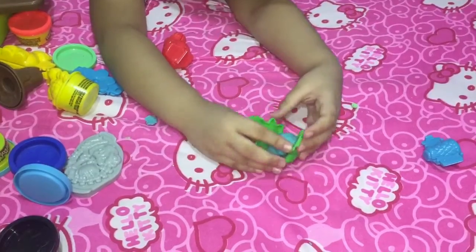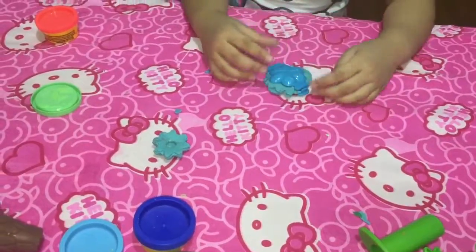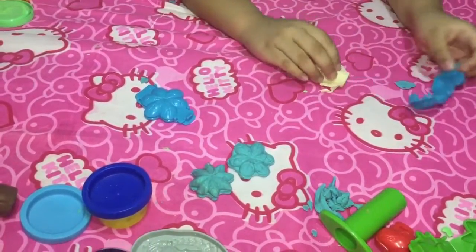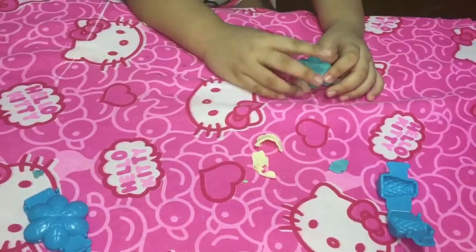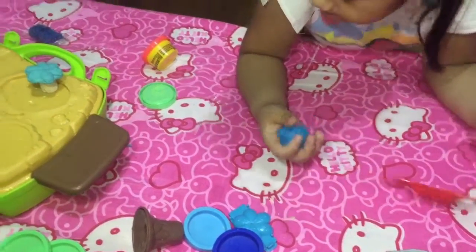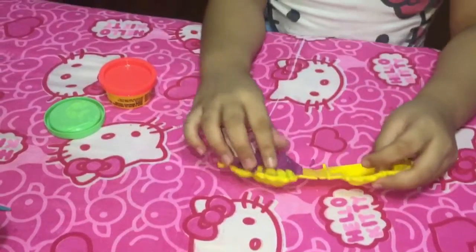I forgot to make the twist first. You can also make two colors. Wow!